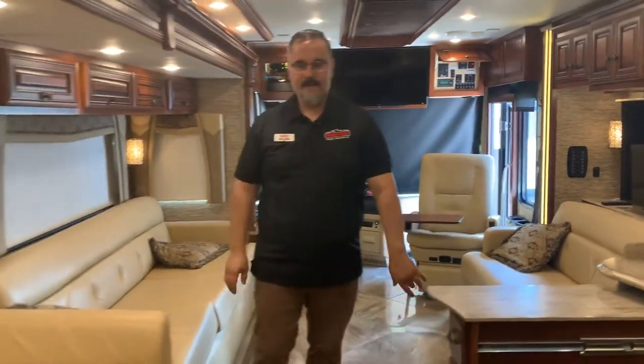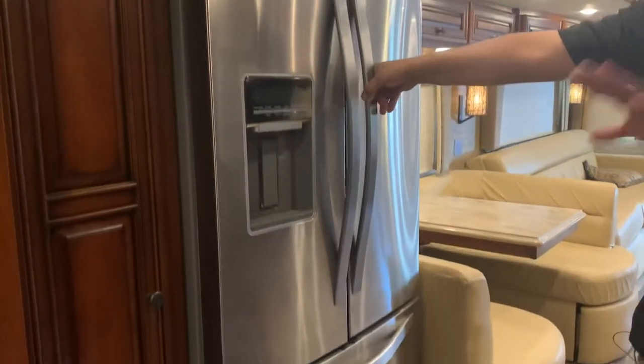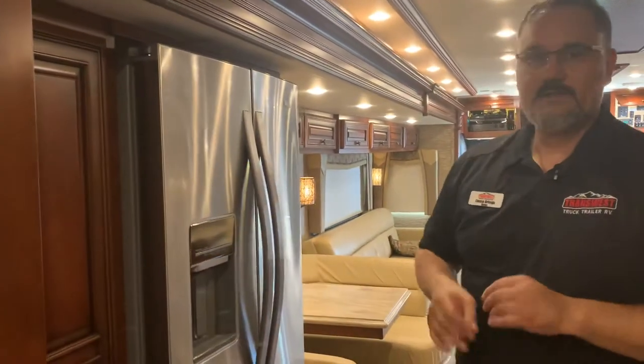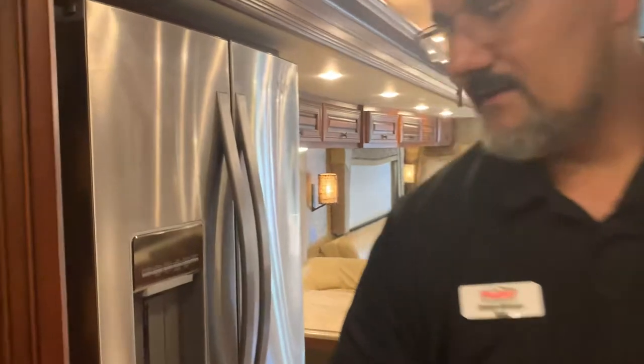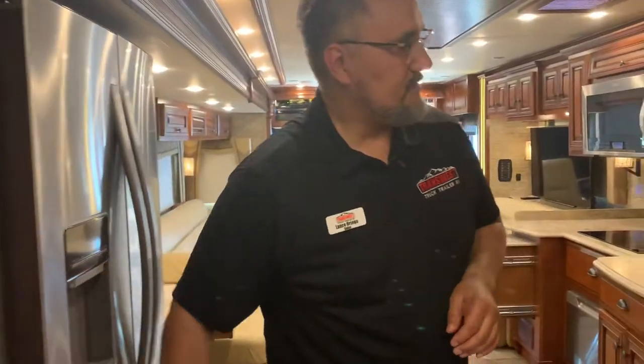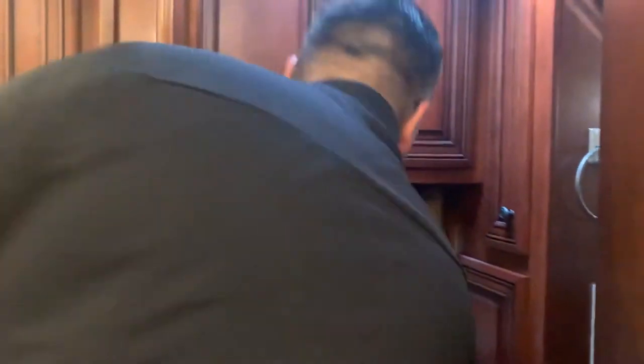As we move through the coach, you're going to notice a nice residential Whirlpool refrigerator. This does have its own water purifier, so you've got the water purifier outside in the wet bay and a purifier in here — when water comes out the door it's really nice and clean. That's important because some RV parks were built in the 50s and their plumbing can need some work. There's also a really nice pantry — these drawers slide out, they're extra deep and adjustable, so if you want taller items like cereal boxes you can adjust those.